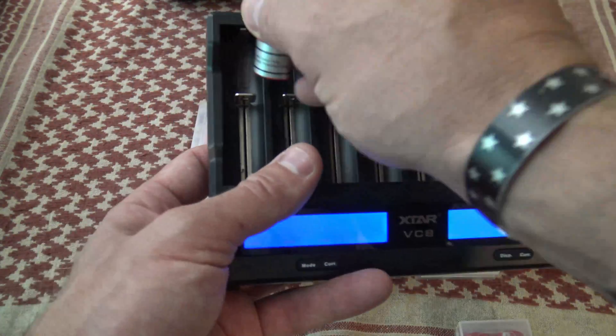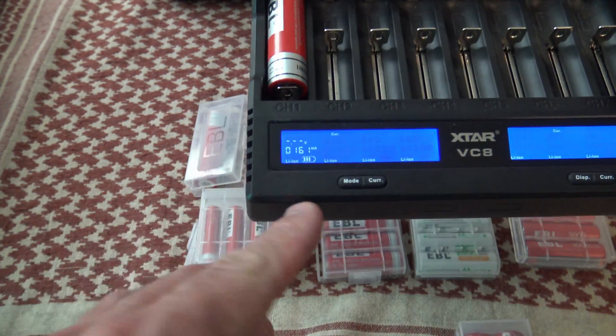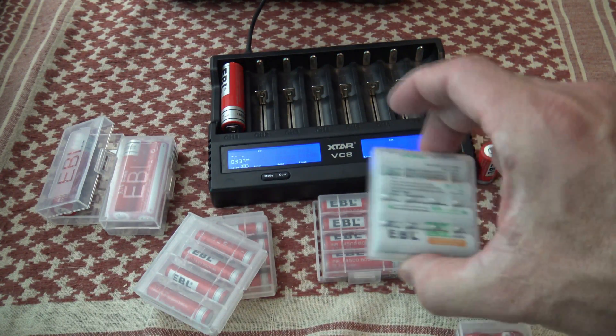I'm going to go ahead and get this charger plugged in real quick and let's drop this bad boy in just like so. You can see that charging has started. Let me set this stuff aside — we'll just let that thing charge a little bit.